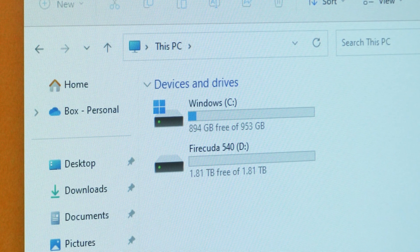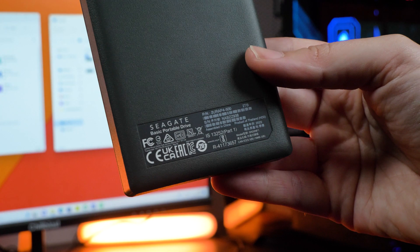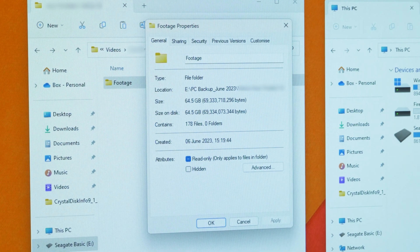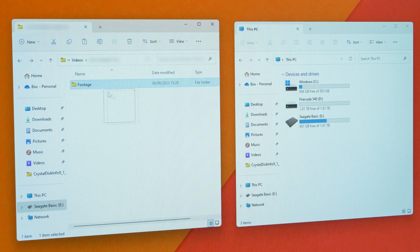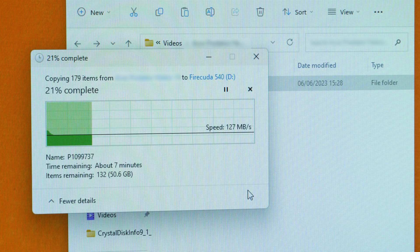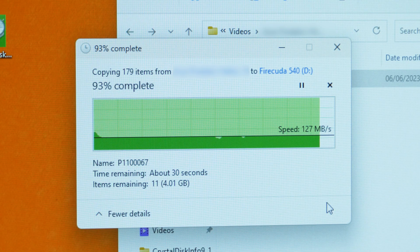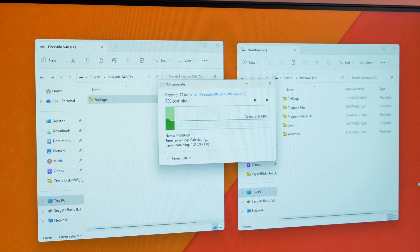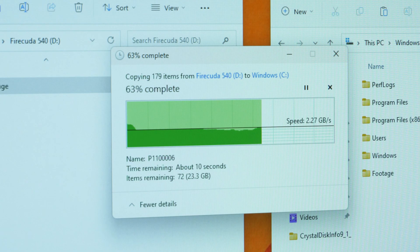Moving around a few files gave a great insight into its true performance. I took my Seagate basic drive and copied over a sizeable 64GB folder containing video files. I was still pleased with the 7 minutes it took to copy considering my standard SSD would normally take around 20 minutes. When moving the same folder between my two internal SSDs however, the copy speeds were faster than I'd ever experienced — copying 64GB from the 540 to the C drive took as little as 25 seconds, and moving the footage back took roughly the same time.